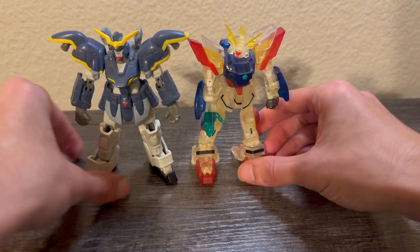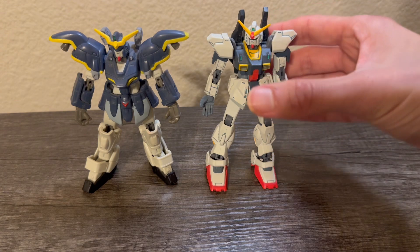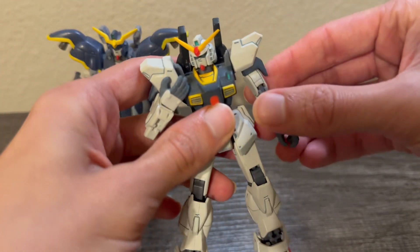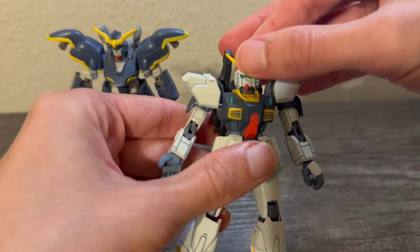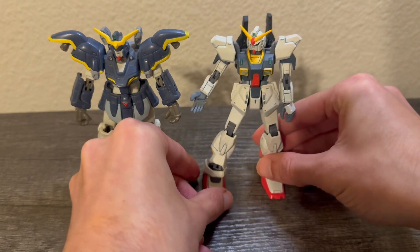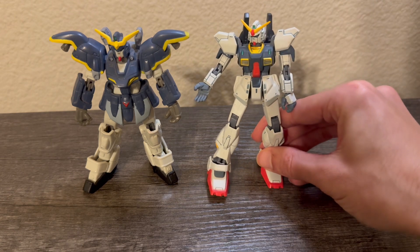In the final comparison, here it is with the Extended Mobile Suit in Action, or EMSIA, Mark II. These figures are like the version 2 MSIA figures with better joints — double joints in the arms and legs, with overall improved articulation and quality, though this is towards the end of the toy line. It's a great figure, but I'm actually going to be trading this one away soon to get more G Gundam figures, so this is probably the last time I'll see it. That's basically it for the comparisons.